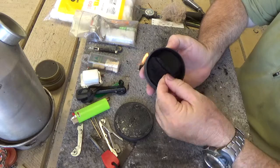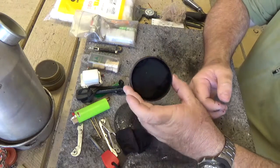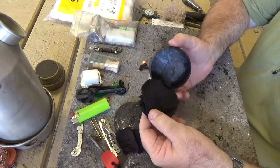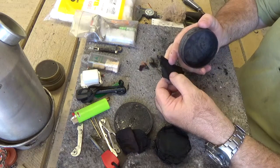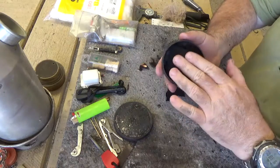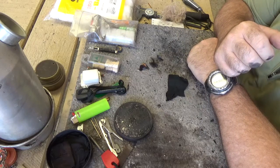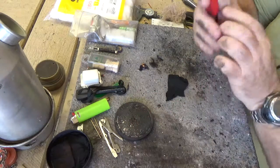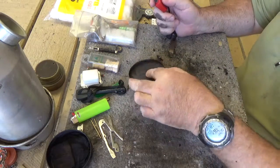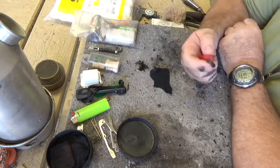I packed it full of old T-shirt material and burnt it for 20 minutes. The top piece is a little bit underdone but below that it's good — still a bit fragile but it doesn't disappear completely in your hands. Denim makes a fabulous char cloth, as does the face wash wipe.